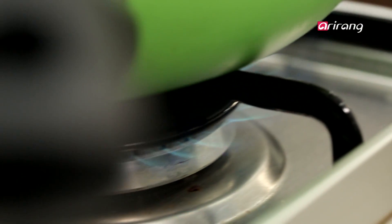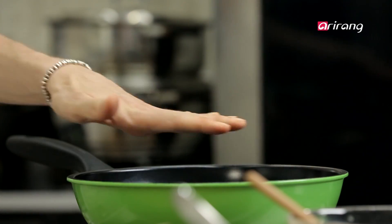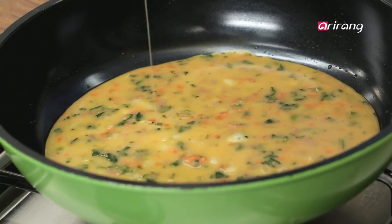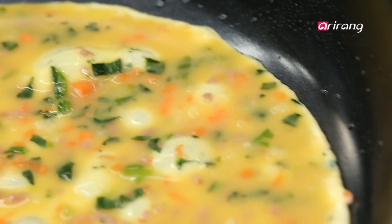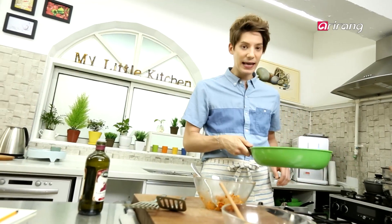It smells actually good! Oil and heat a pan, then lower the heat to low medium. Pour one third of the egg mixture into the pan. If you pour little by little, the layers make the omelette thicker and prettier. Shake the pan. Then, when the egg doesn't shake, add the kimchi.